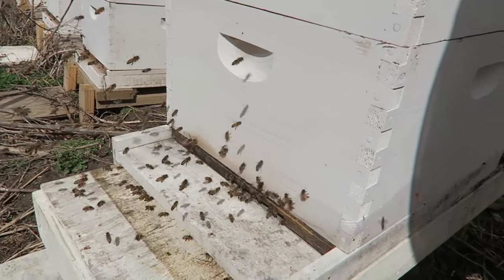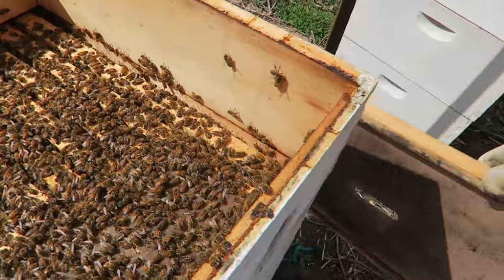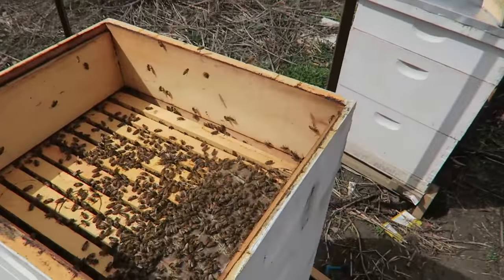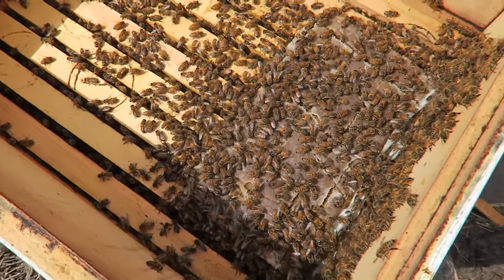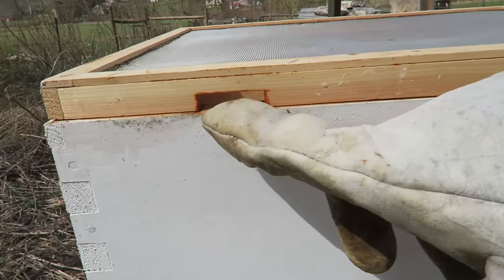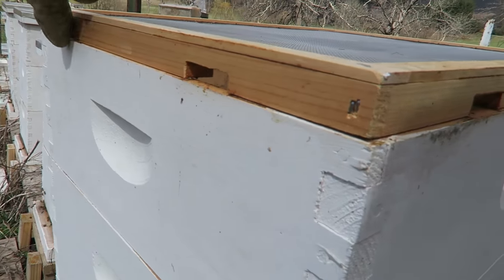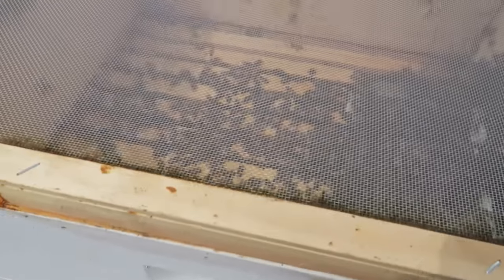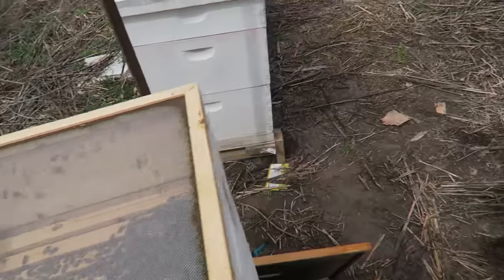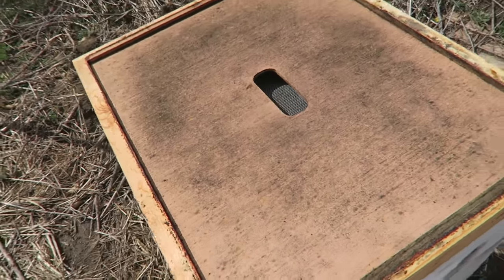There's just a lot of bees trying to get in and out. Look how many bees there are — this hive is just really, really strong. Now they don't have to go all the way down to get out of here. I'm just gonna give them this little net board, and this is the entrance for them to get out if they want — some in the front and in the back. This is the strongest hive I have, that's for sure. Now I'm just gonna put this board back on and we are good to go.